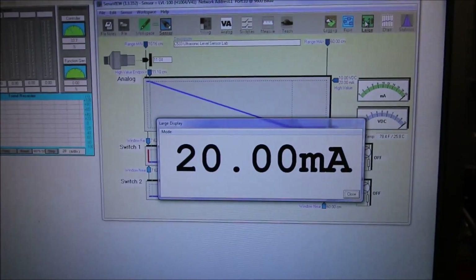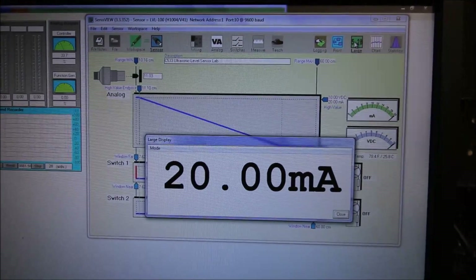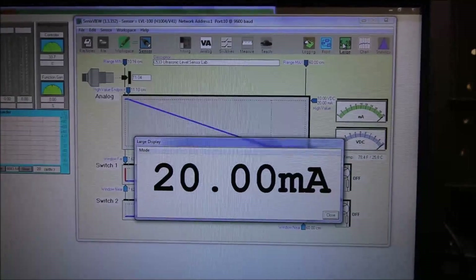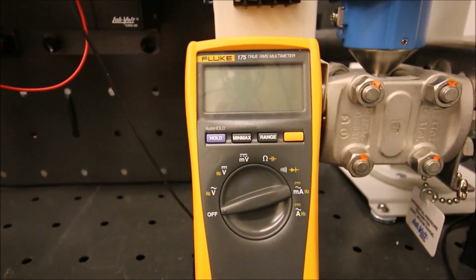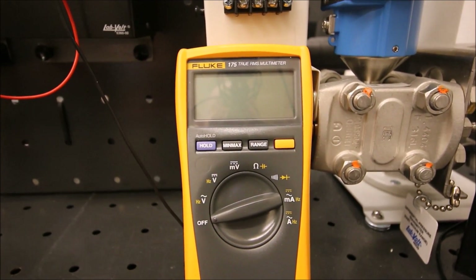But how do we take a meter reading rather than just relying on the software to give us our current value? Let's grab a meter. I've grabbed a Fluke 175 from the shop and I'm going to walk you through how to hook this up.